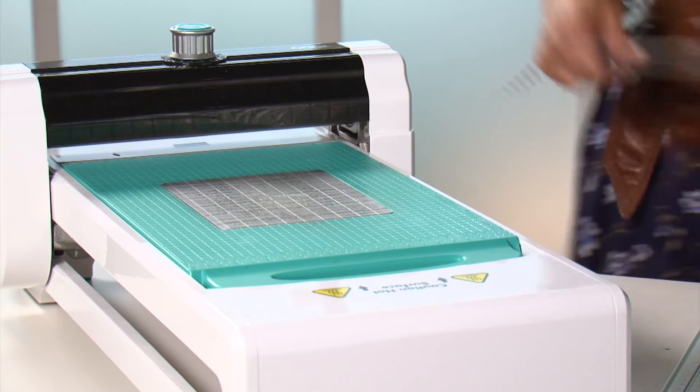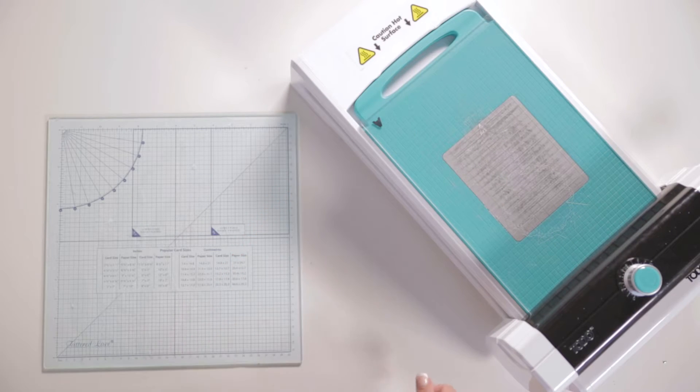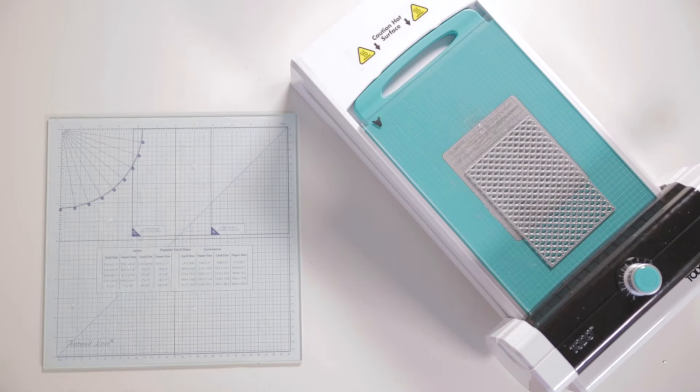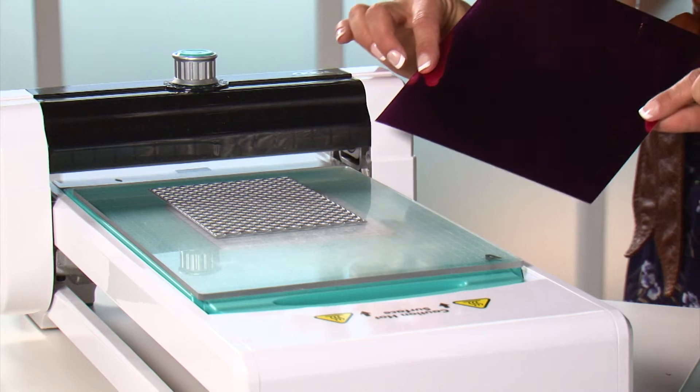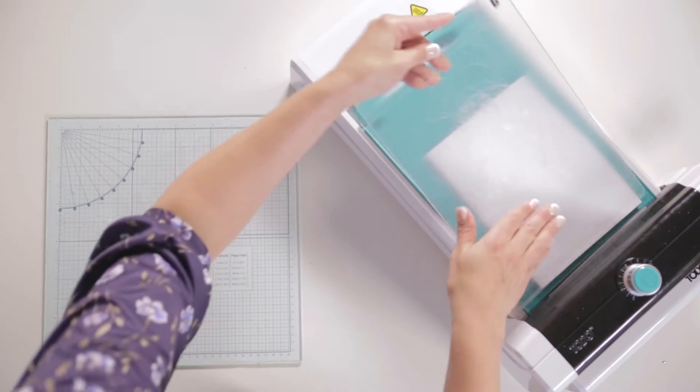First, what we're going to do is place our A plate onto the base plate of our machine. Then take your panel die and place it on top of your A plate. To complete your sandwich, add your cardstock on top with your D plate to finish.